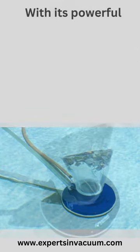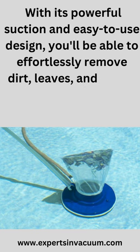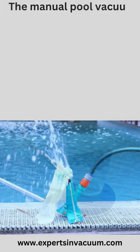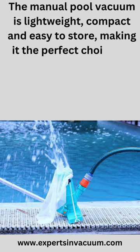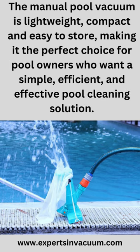With its powerful suction and easy-to-use design, you'll be able to effortlessly remove dirt, leaves, and debris from the floor and walls of your pool. The manual pool vacuum is lightweight, compact, and easy to store, making it the perfect choice for pool owners who want a simple, efficient, and effective pool cleaning solution.